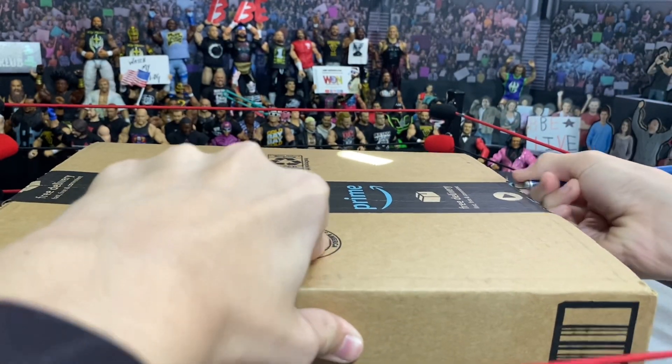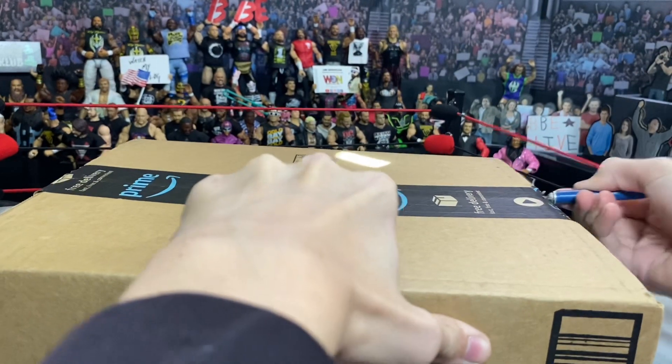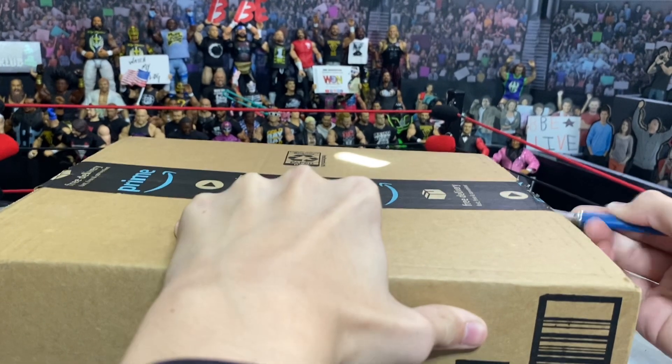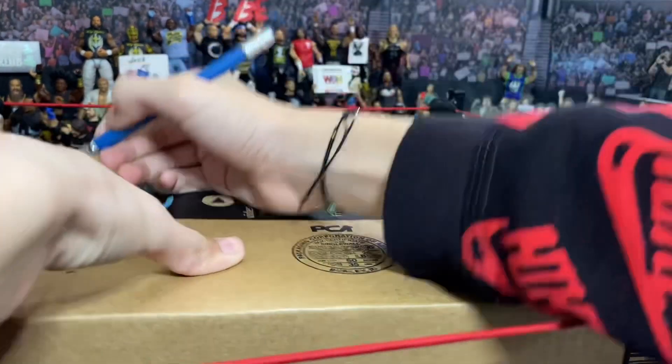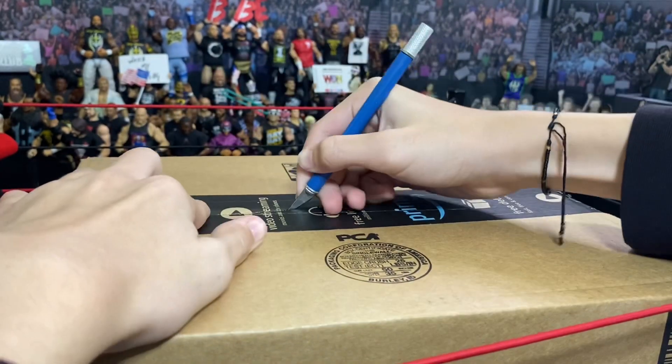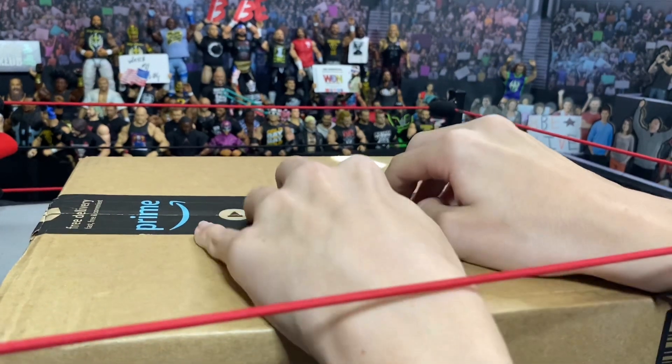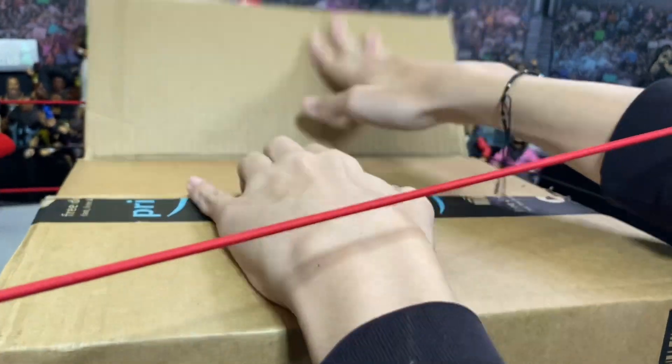This dropped on Amazon for retail price. I was acting like it's a secret even though it's in the title — the Supreme Cody Rhodes figure dropped on Amazon for retail price at $42. I picked it up and I've been wanting this figure for a while.